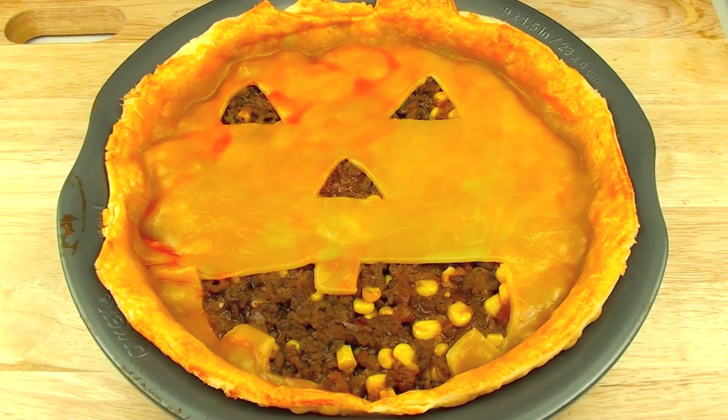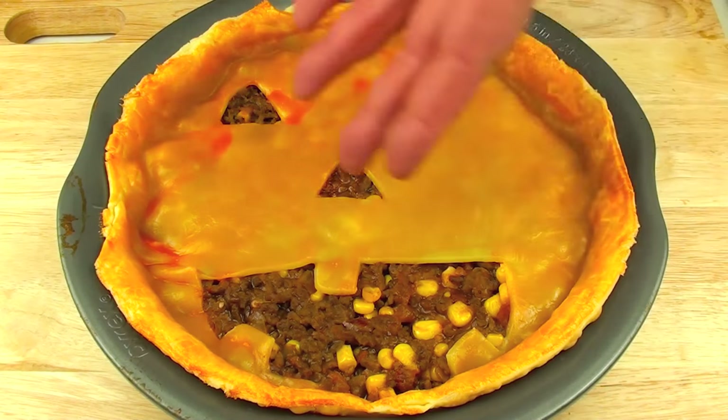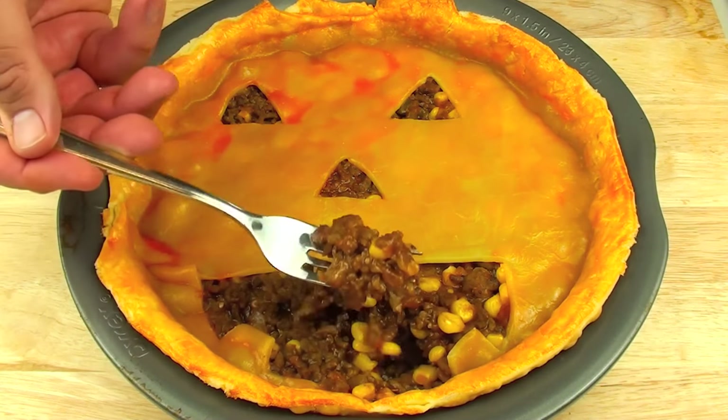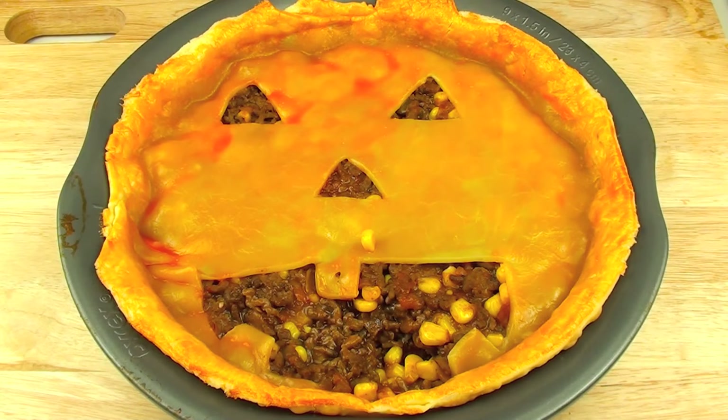Our jack-o'-lantern pie is out of the oven and it smells delicious — and it not only smells delicious, I mean come on, look at that! It is a relatively easy pie to make but also a very very tasty pie. It is still very moist and the mixture of all those flavours — there is only one way to describe this jack-o'-lantern pie: it tastes simply delish.